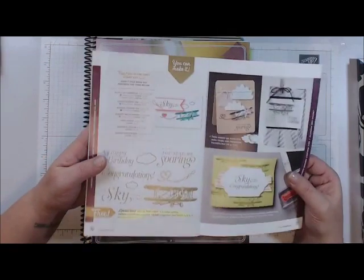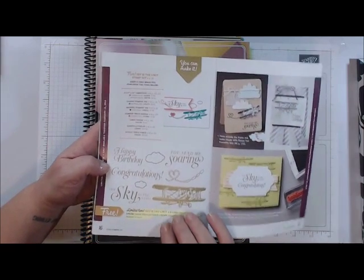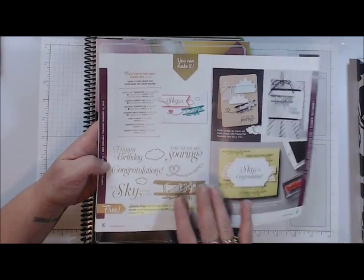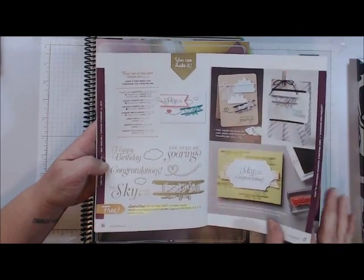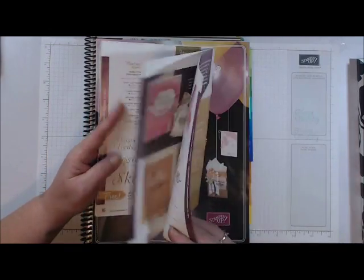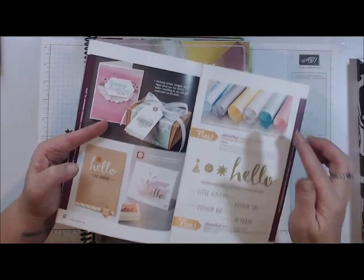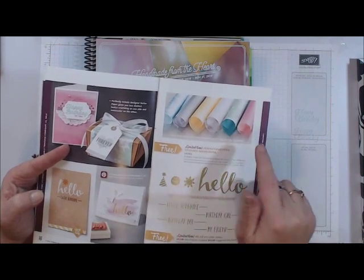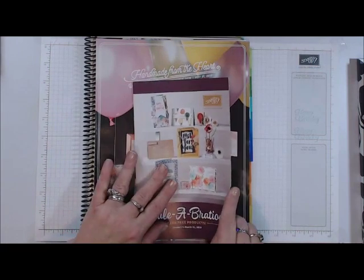We also have some limited edition stamp sets — these end February 15th, and new ones will be available February 16th. So if there's one in here that you'd like, I would try to grab it now because when they're gone, that's it. We even have limited edition paper as well, and from what I've seen it's a really pretty paper.